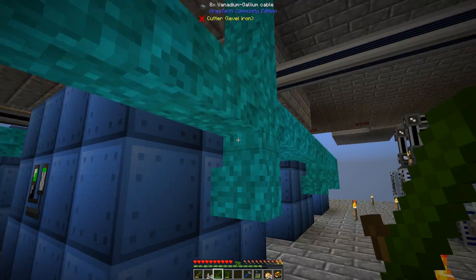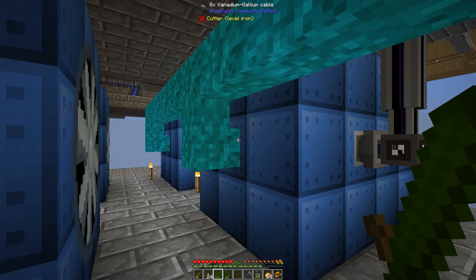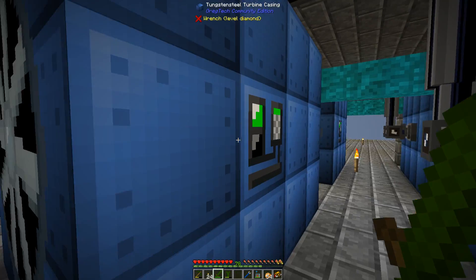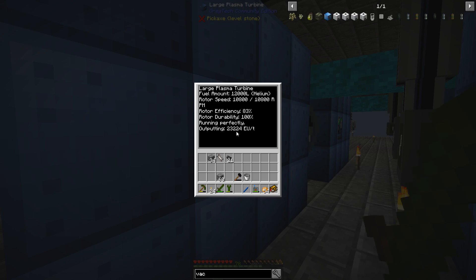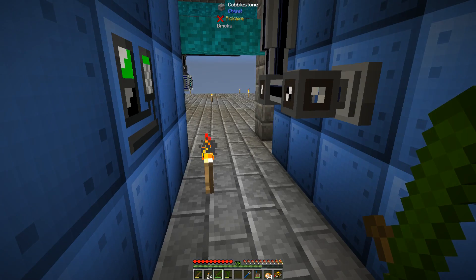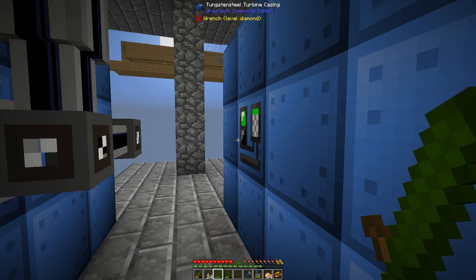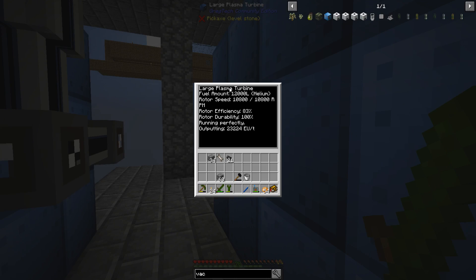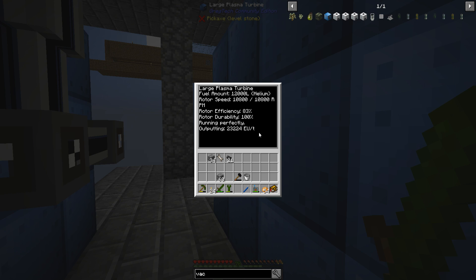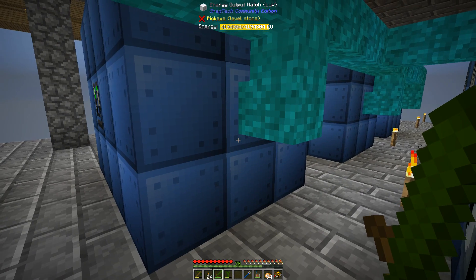So I placed more cables down, and everything seemed okay. Then I placed one on the Tritanium rotor turbines that are producing more output, and the cables all burned up again. It turns out the large plasma turbines with the better rotor and higher RPM are actually putting out 4 amps.